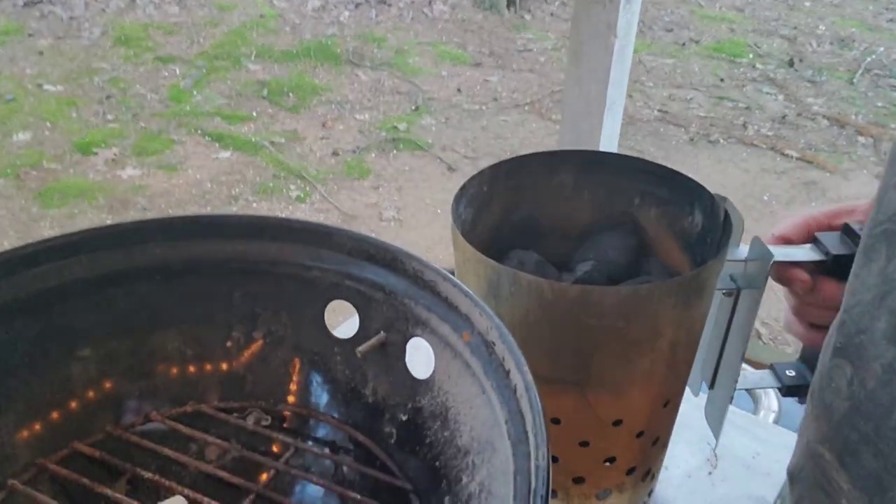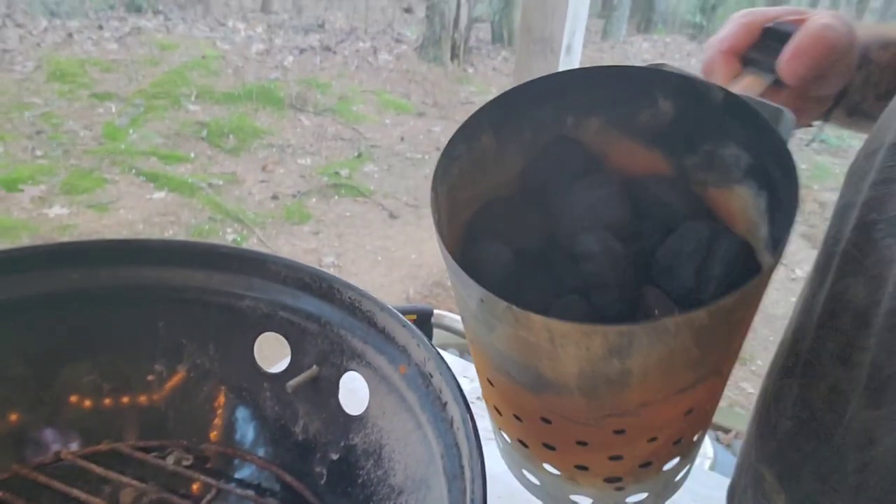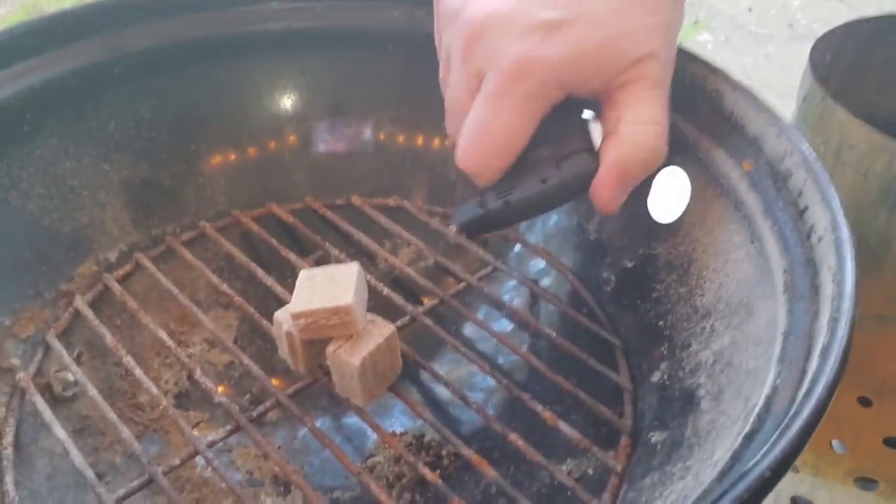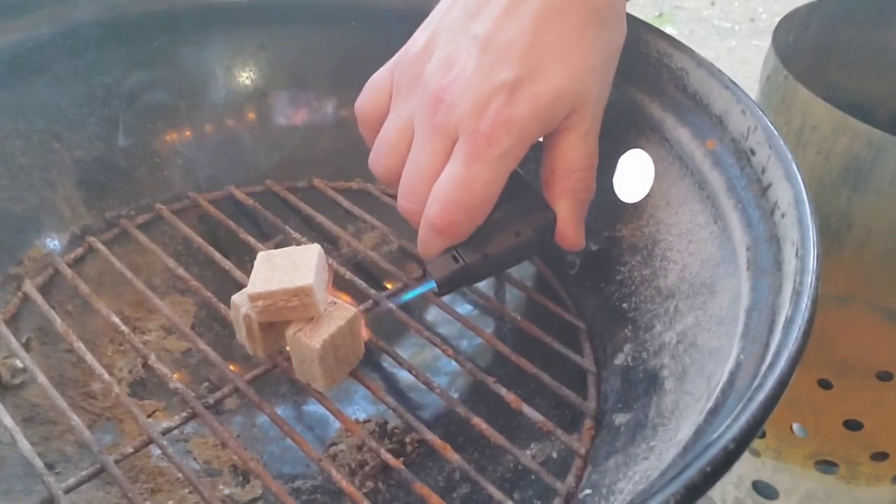We're gonna get this thing loaded up and then throw on the chicken thighs. We're doing Alabama white sauce chicken today — really interesting cook where you smoke the chicken, then dunk it in the barbecue sauce. I've got my charcoal chimney loaded up just about to the top with some fire starters in there, so let's go ahead and torch them.